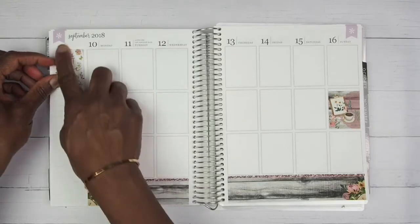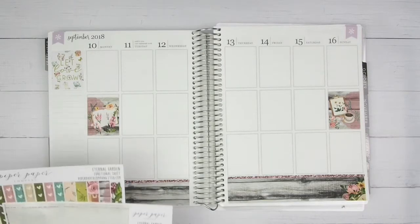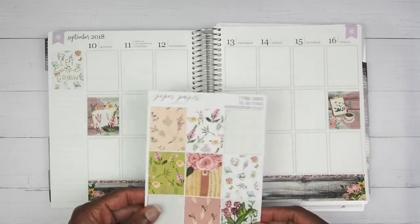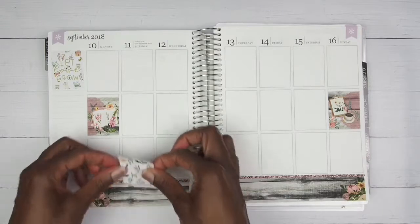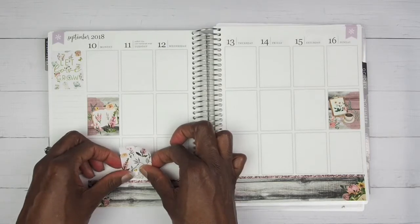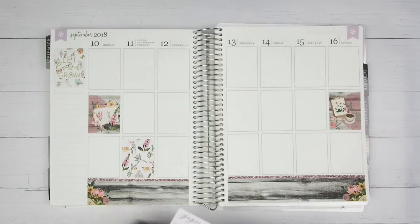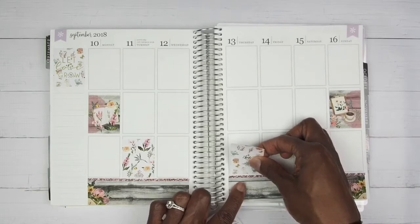And you know what would have looked really really pretty with this spread? That's the pre-sale — the July pre-sale washi that Simply Gilded has coming. I ordered some of that washi but I did not get the green and rose gold, and I am so upset. Once I've been seeing the pictures of the washi I really regret it. I ordered the periwinkle color, which I already know I don't like, and I didn't purchase the mustard color — which I could kick myself for.